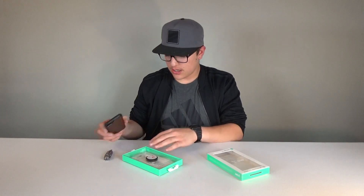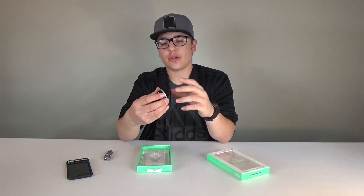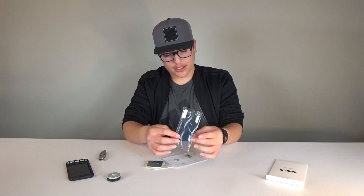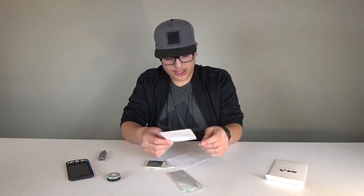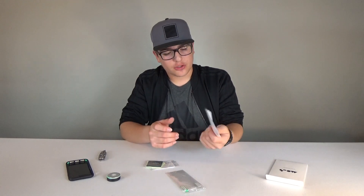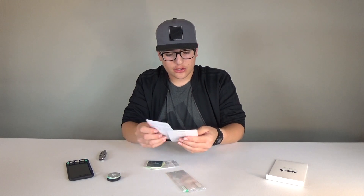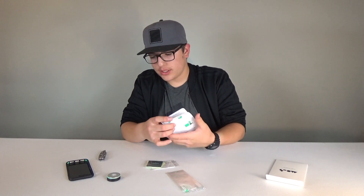So here's the case — let's set this aside. Here's the wall mount they were talking about. And here is the screen protector as well as some instructions on how to use the screen protector and also how to use the wall mount.